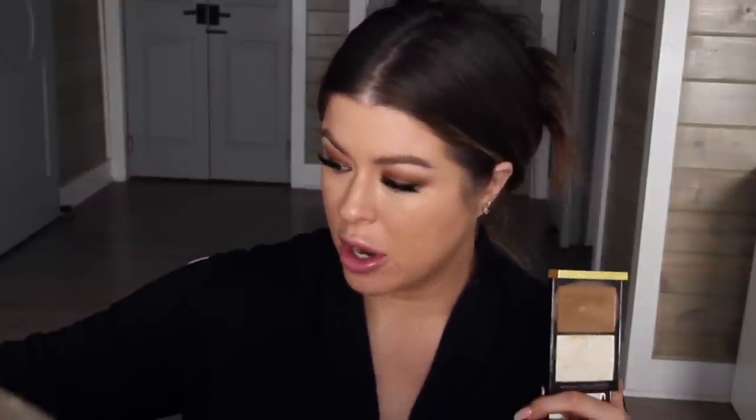I just kind of use a beauty blender — I'm not banging it on my skin, just lightly dabbing over the areas to make sure I don't have brush strokes. I'm going to go ahead and do contouring and bronzing with my cream product, which is the Tom Ford Intensity 1. I didn't used to like this very much, but lately I have fallen back in love with it.